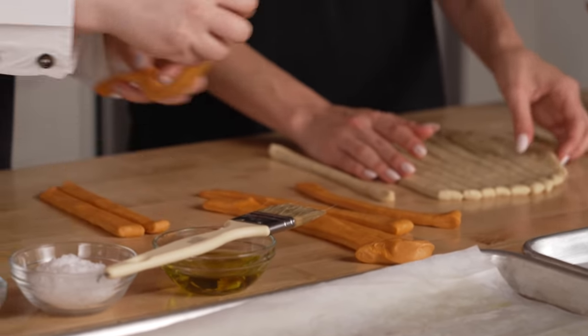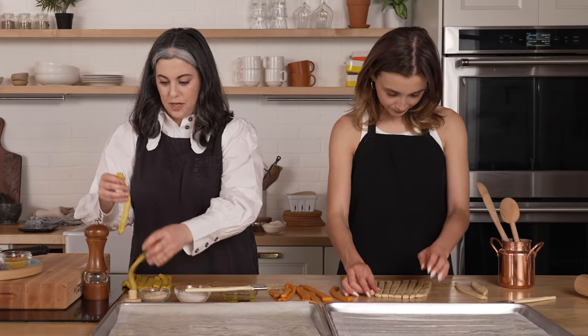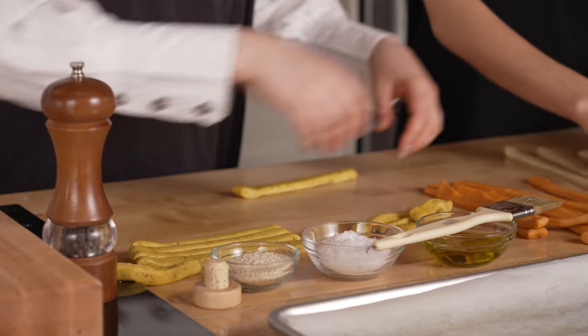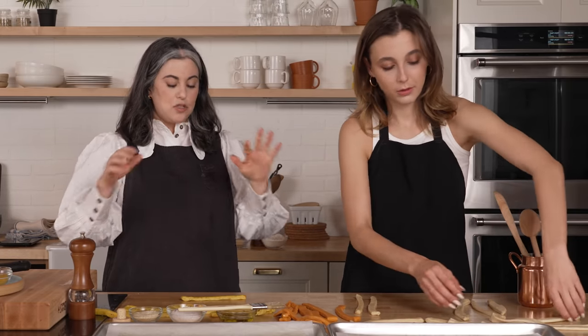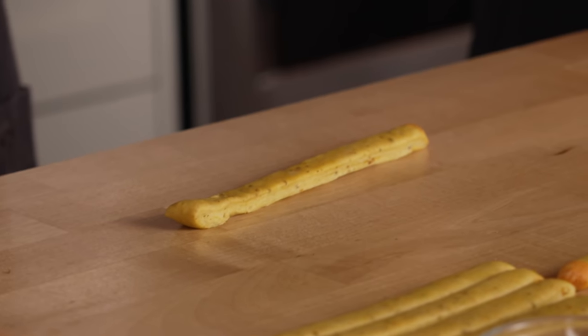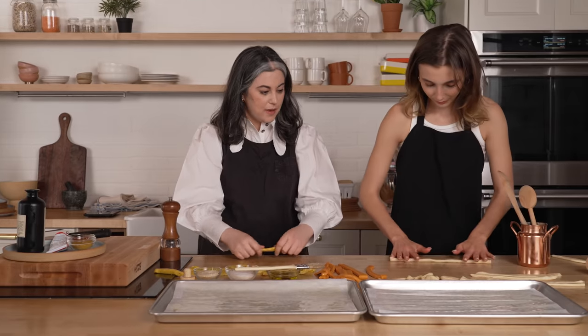I always recommend a small offset spatula — my favorite kitchen tool. If you don't have one, I'll send you one. So here's what we're going to do: we're going to roll these out, just kind of separate them if you need to. The dough, because it rested, is really extensible — meaning it can extend. So we're going to roll them out really long. What helps is if you spread your fingers a little bit and just kind of roll back and forth, starting in the middle and working your way out.